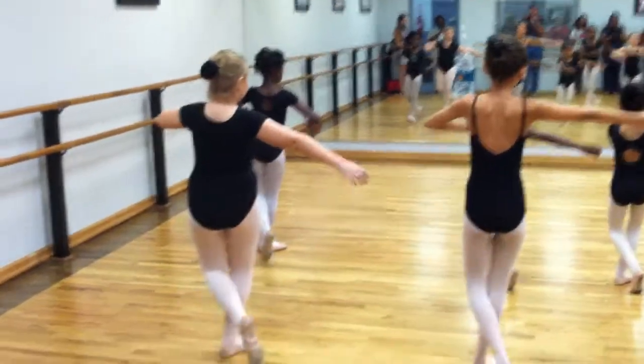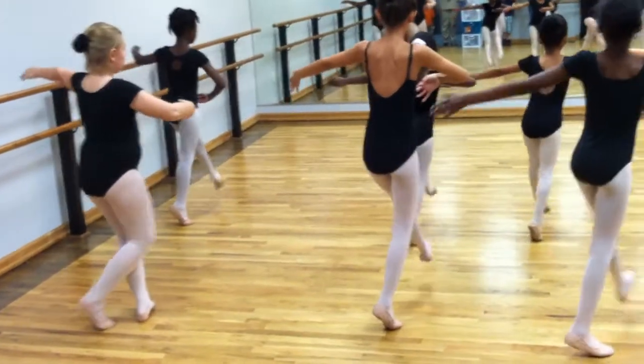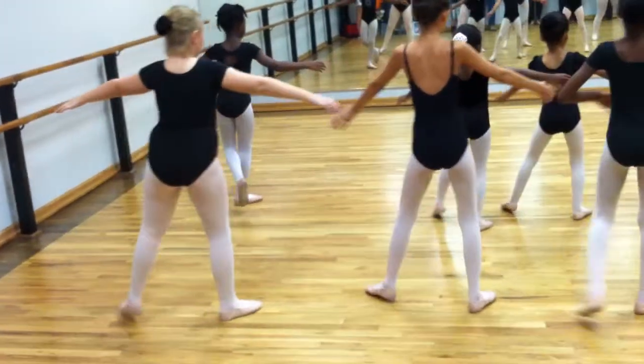Step, put it behind you. Up, down. Step, put it behind you. Up, down. Now step, put it behind you.